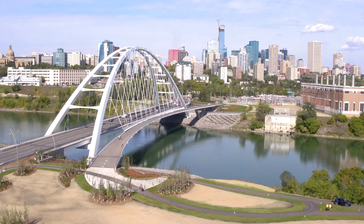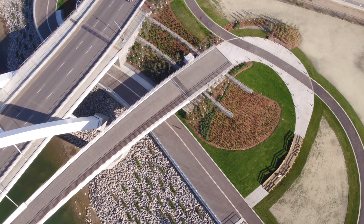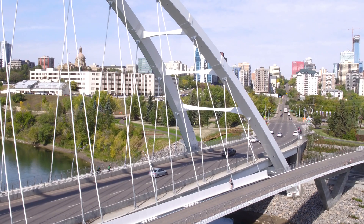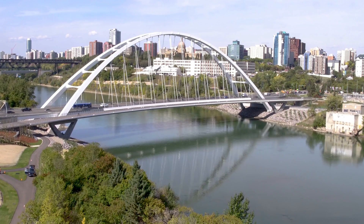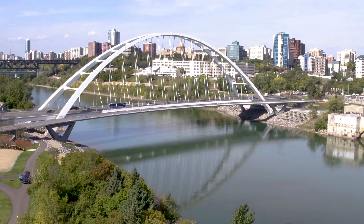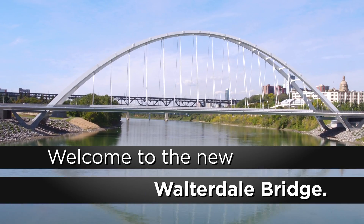In August 2018, the park space and trail connections around the bridge were completed. These trails further connect Edmontonians to the beautiful river valley. The city of Edmonton is proud to celebrate this milestone in the Walterdale Bridge Project.